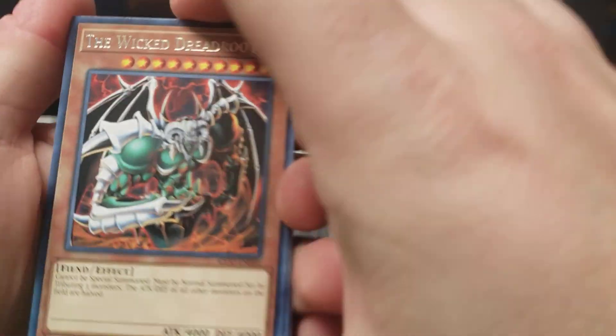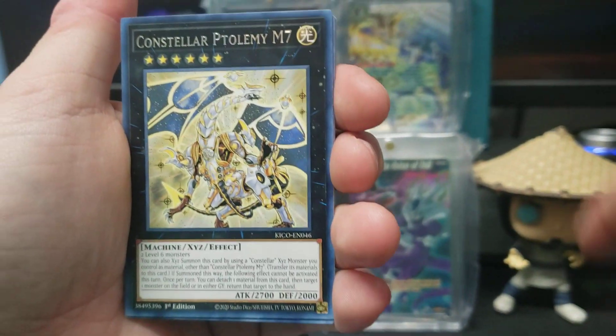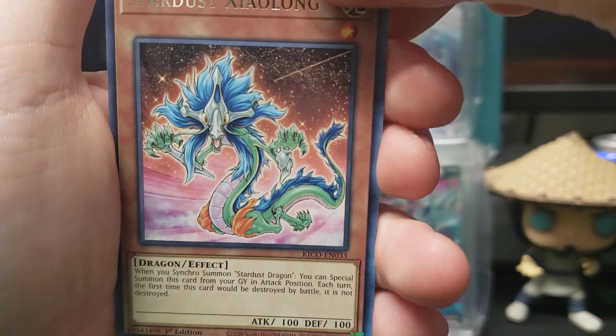Alright, sweet dragon thing there. Dread root. Another cool one. Love the artwork there. Oh, three dragons in a row!